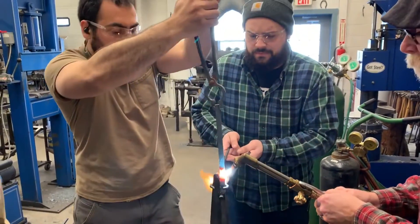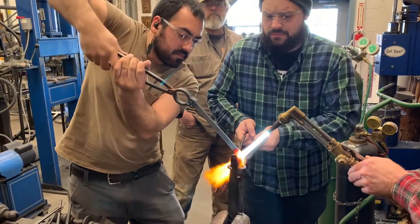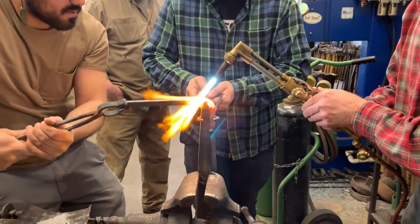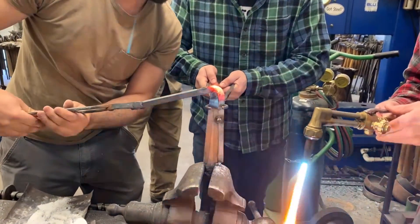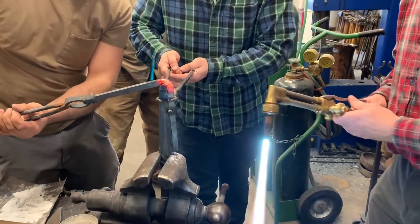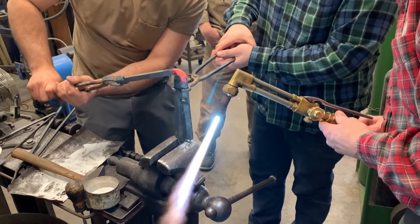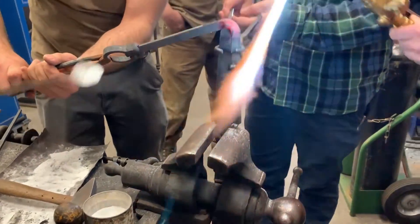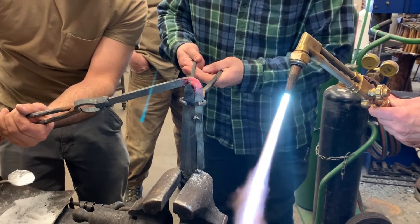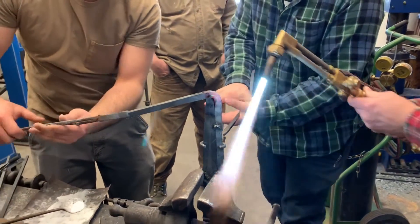All right, you ready? Oh, we just broke the well, which is fine — a little more flexibility. Actually, you know what, here — pull this grip down. Try to lower down. My man, all right.